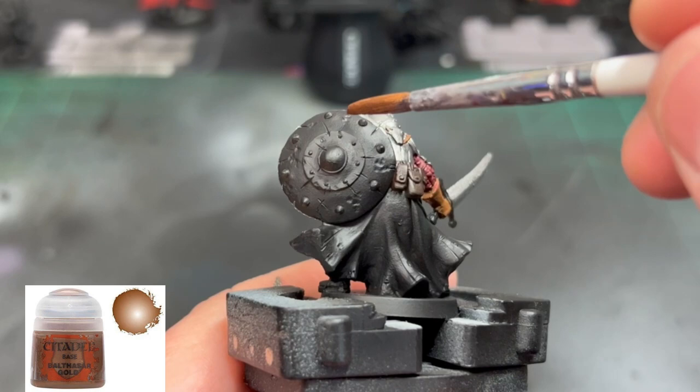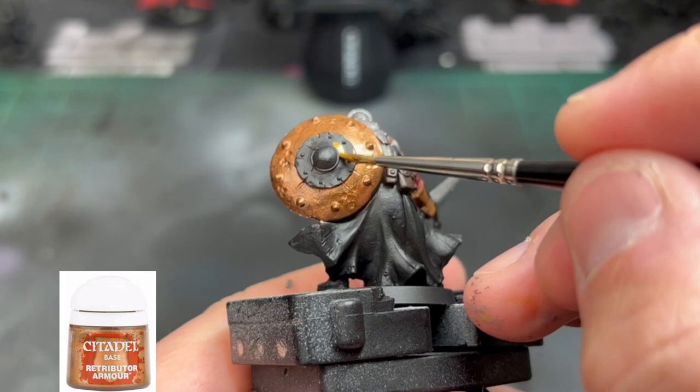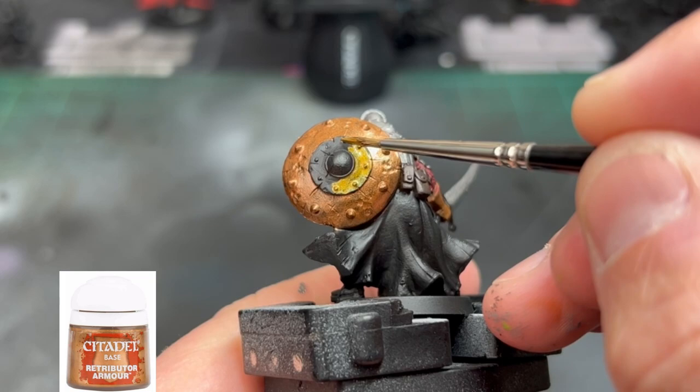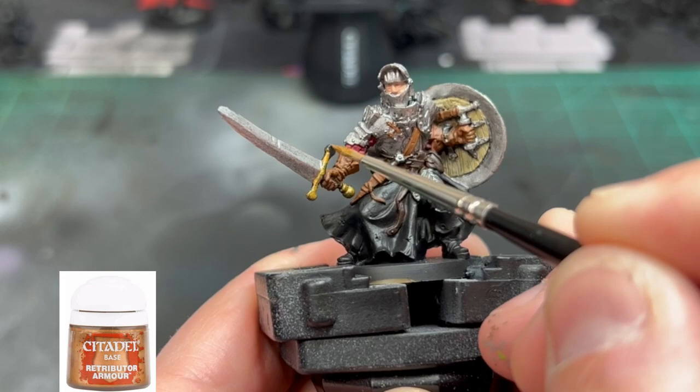For the shield on the outside, we're going to use some Balthasar Gold. For the inside portion — not including the bullseye portion of the shield — we're going to use some Retributor Armor. We're also going to use Retributor Armor on the hilt of the sword, the buttons, and other small areas on the miniature that you see me painting.